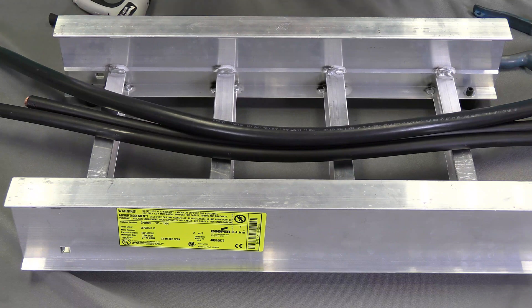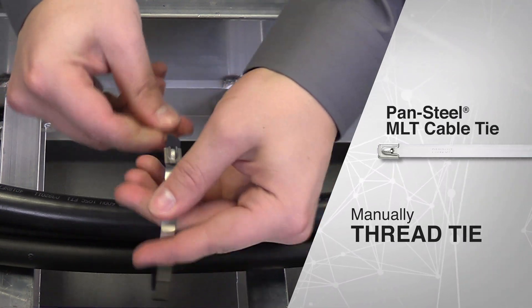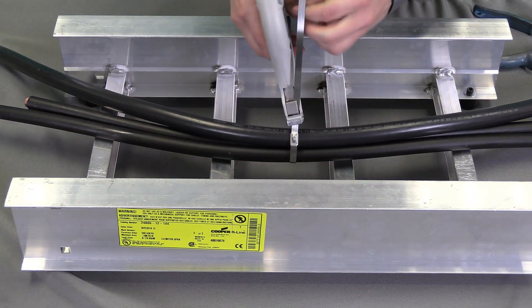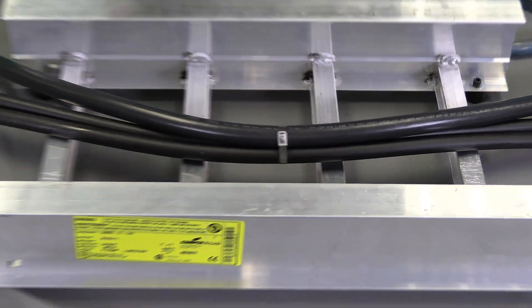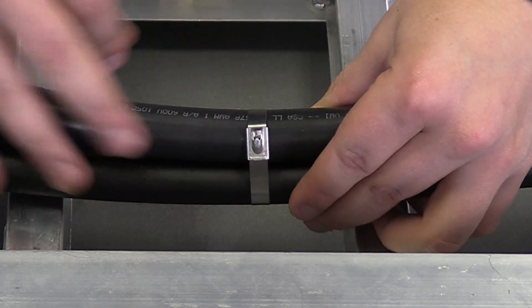Next I'm going to thread the tie by hand, make sure it's a little tight, but I can finish off the rest of that tension with the hand tool and automatically cut. After that cut, the tie is going to retract back into the head a little bit and leave a nice flush cut off.